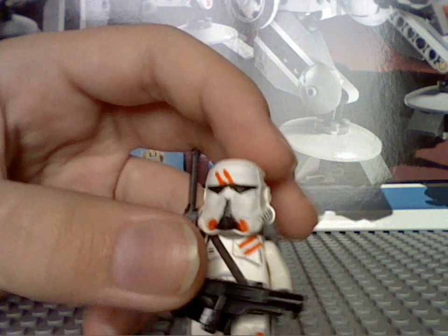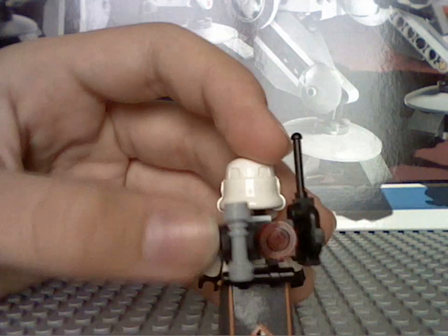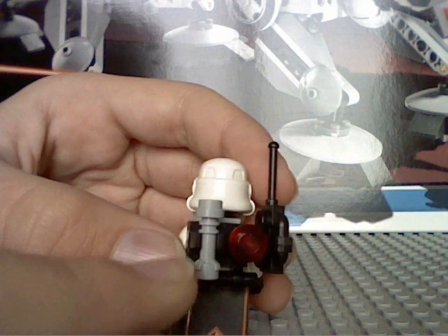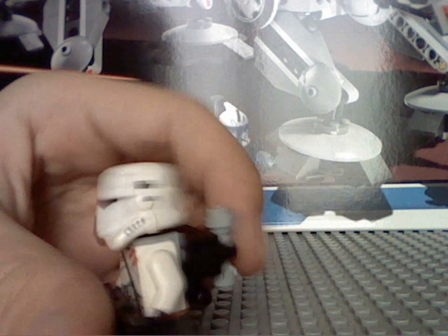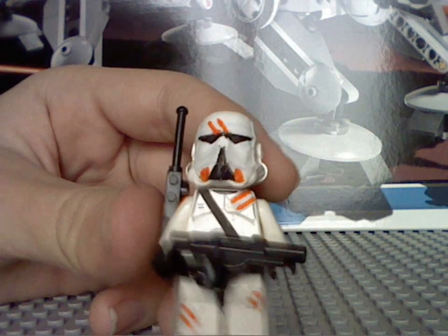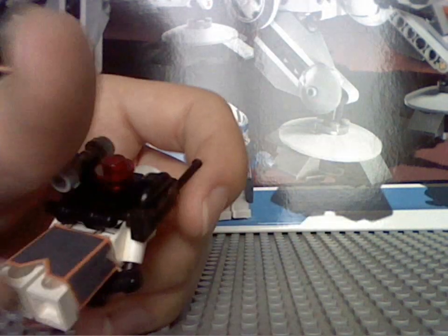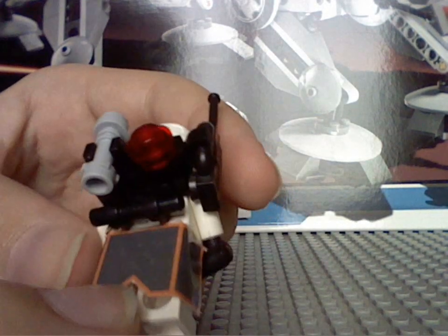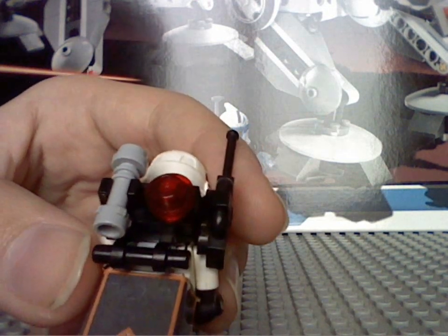So yeah, it's pretty cool, I think. Cool backpack, I'll show you in another video how to make it. Normal gun, I will also show you how to make it. Cool camera, I will also show you how to make it in another video.